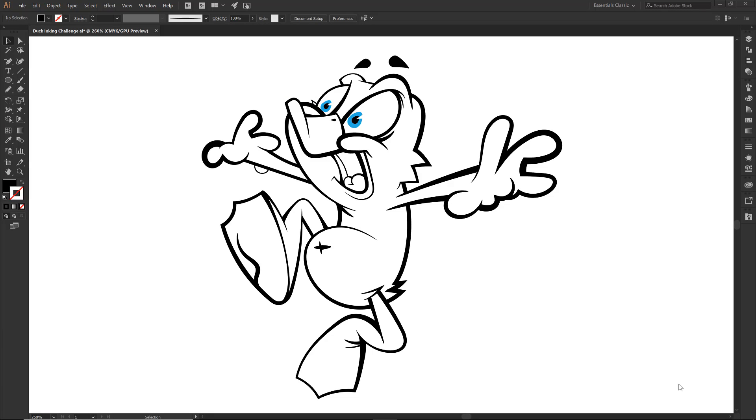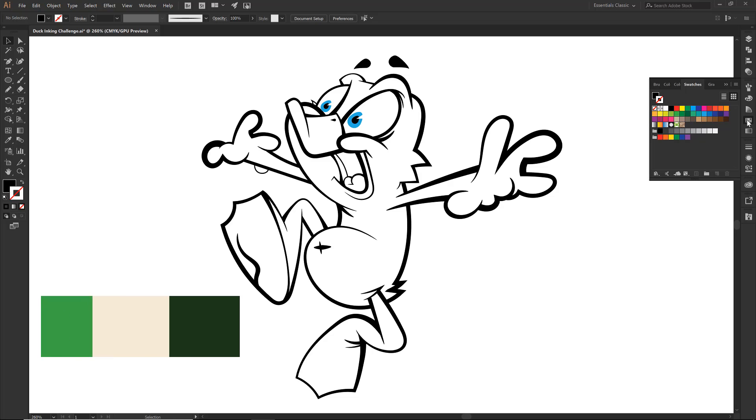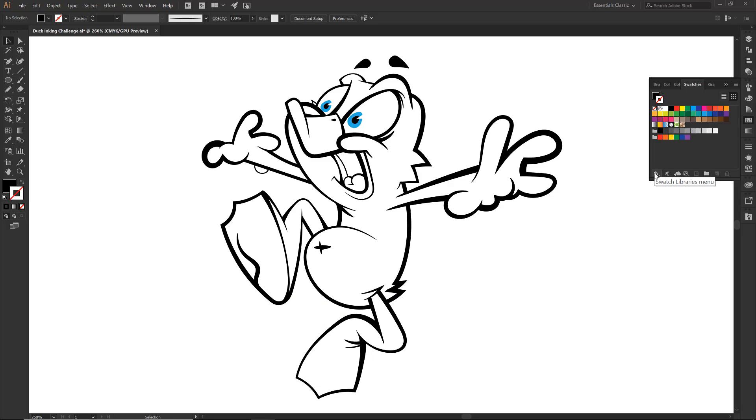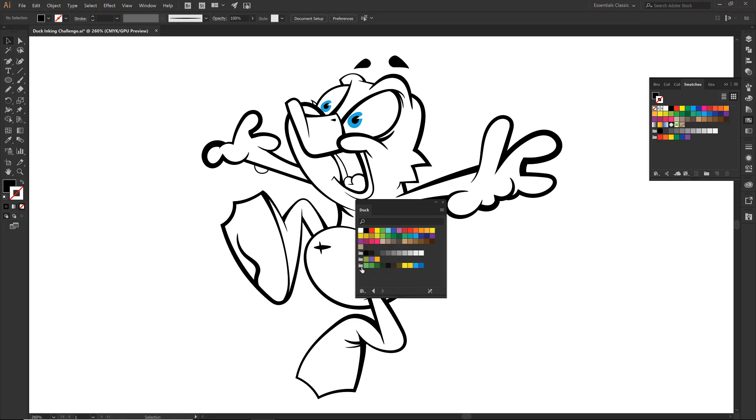On the first video we did all of our inking with the tablet, on the second video we added in all of our line work and our brushes, and so this one is going to be really easy — we're going to do some flat colors and bring in our swatches. We are just going to click on our swatches and just like we did for our libraries of our brushes, we're going to do the same thing. I'm going to scroll down and here are the colors that I want. Just pay attention to our swatches — all I have to do is click on that folder, they magically pop up and then I can get rid of it.